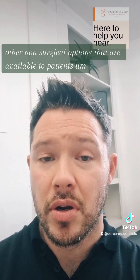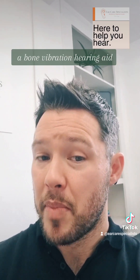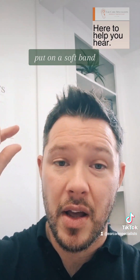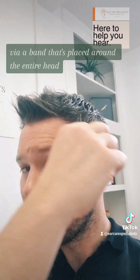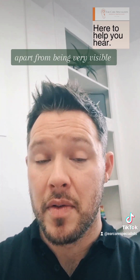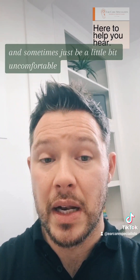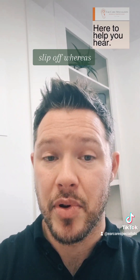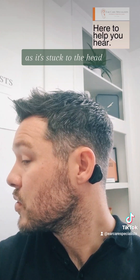Other non-surgical options typically available to patients would be a bone vibration hearing aid on a soft band or a headband, worn via a band placed around the entire head. Apart from being very visible, these can cause tension and sometimes be a little bit uncomfortable. In the case of children as well, they can often slip off, whereas this device is going to be pretty secure as it's stuck to the head.